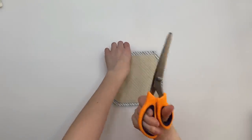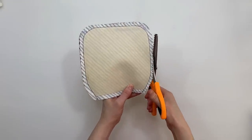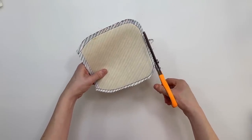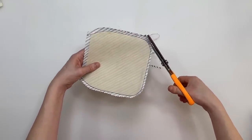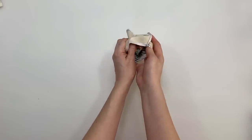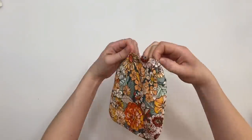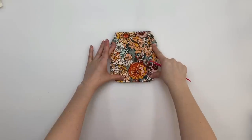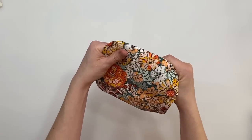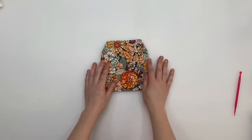Use pinking shears to trim down the curves — this trims the seam allowance and helps the curve sit neatly. Don't snip your stitches. Turn the flap right side out — because we sewed around the stabilizer it should pop out with the perfect shape. Use a turning tool to push the seams out and get a neater finish on the curves, then give it a press with the iron.